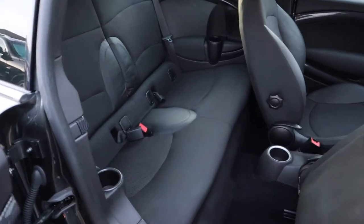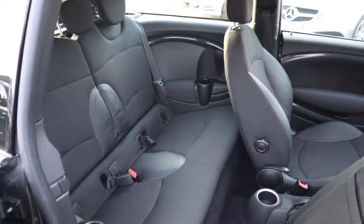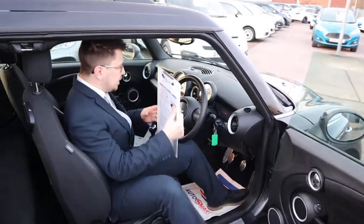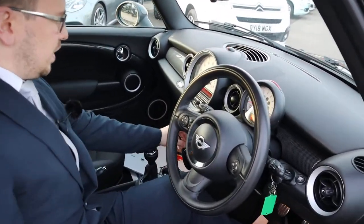This rear seat — this front seat, sorry — can be retracted down, giving you plenty of space in the back with your ISOFIX. And then inside, all very comfortable seats.